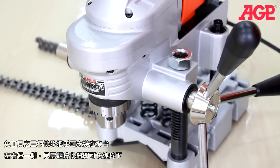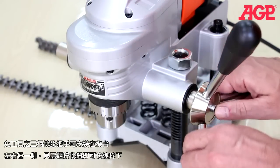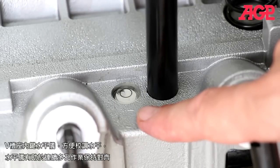The quick-release three-spoke lever can be placed on either side of the tool — just press the button to release. There's a built-in bullseye bubble level in the vice base for horizontal placement, which helps keep multiple holes in alignment.